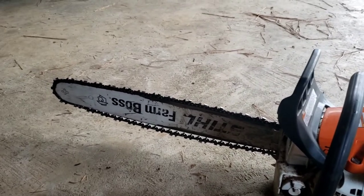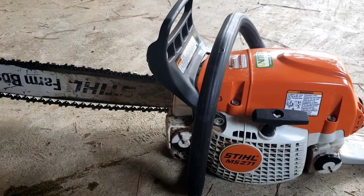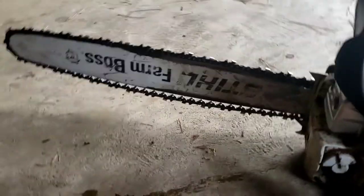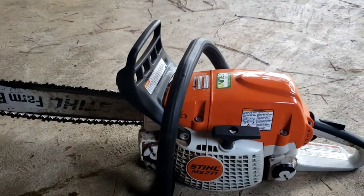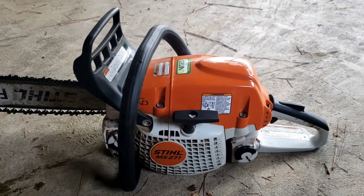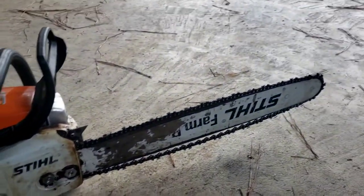I've cut down probably 20 trees with it since I've had it — mostly magnolia trees, but some cedars, pines, sweet gums, maybe closer to 25 trees now that I think about it. I've also cut down some persimmon trees and some ash trees. This saw has not missed a lick yet. I've run several gallons of gas through it and she cranks up and runs every time. I've really liked it.